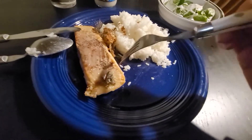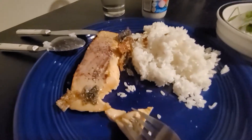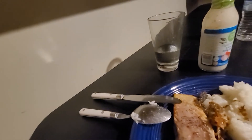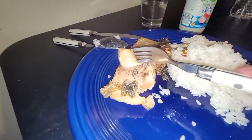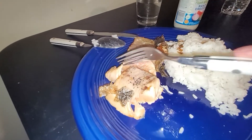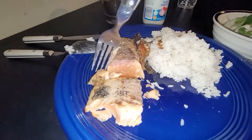The skin stuck on the pan — I don't know why, but anyways, crazy. Here's the fish. Looking nice, looking real nice.